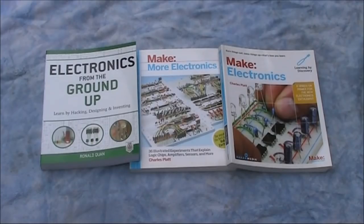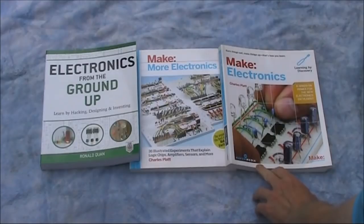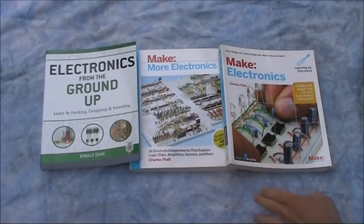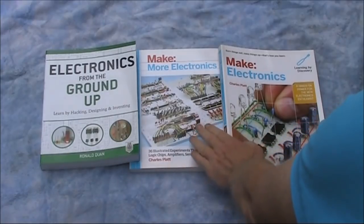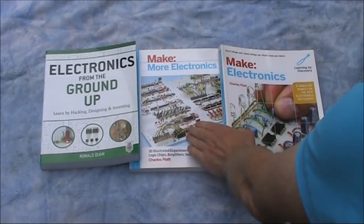It starts with the very basics, and then gets into mostly analogue and radio frequency electronics. Then there's Make Electronics by Charles Platt — there are two books: the first Make Electronics book, and then Make More Electronics, which is the successor volume. Books from both authors take a learning-by-discovery approach, with some difference in emphasis. Electronics from the Ground Up is largely analogue and radio-type electronics, whereas the Make Electronics series makes more extensive use of digital circuits and digital ICs.